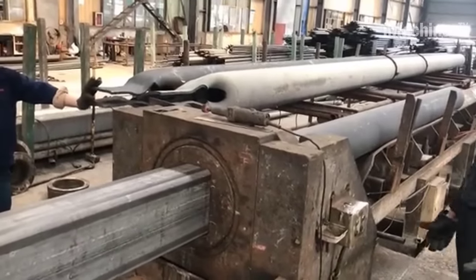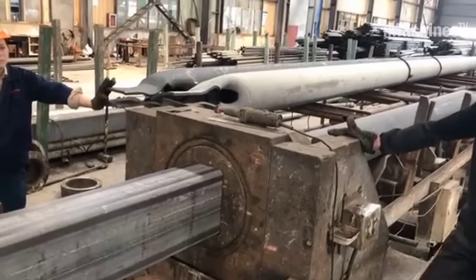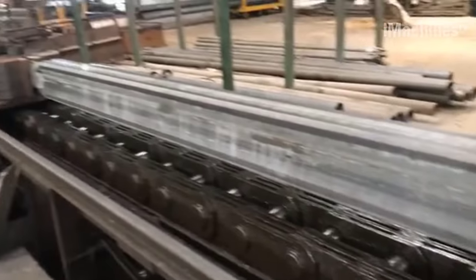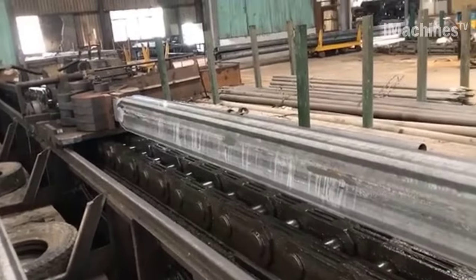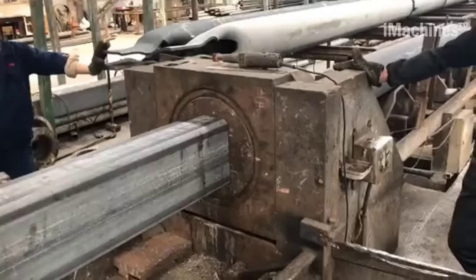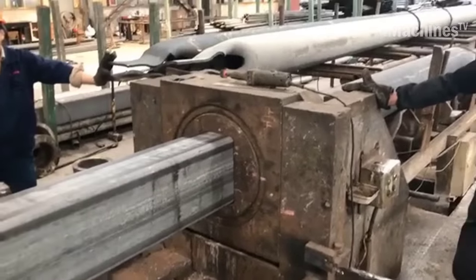As the material passes through each die, it is pulled through by a combination of a mandrel and a drawbench. The mandrel is a rod or bar that runs through the center of the material and helps to maintain its shape and dimensions during the drawing process. The drawbench pulls the material through the dies at a controlled speed and tension.